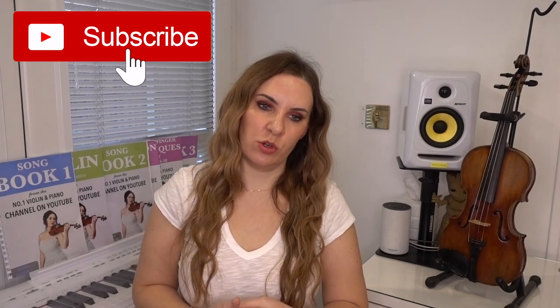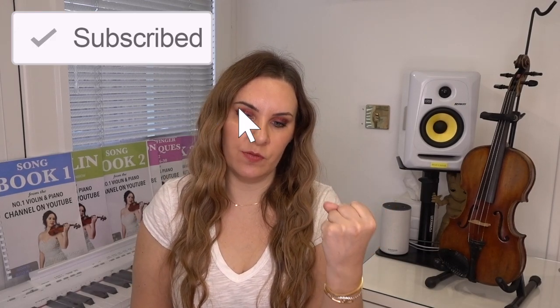Hello everyone and welcome back to my channel. My name is Alison the Online Piano and the Online Violin Tutor. Today I want to talk about the left hand on the violin because I'm getting a lot of comments from people asking about tension in the left hand — can I talk a little bit more about it? It's not a video I've actually ever made on my channel; I've never really addressed it.